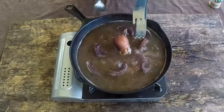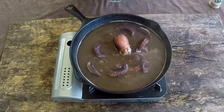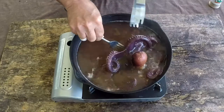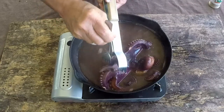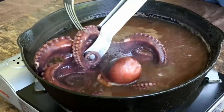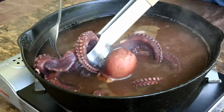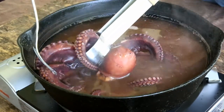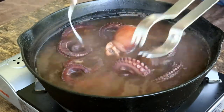It's been right at one hour and I think this guy's ready. I'm going to show you why. The fork goes right in it — what some folks call fork tender. I'm able to penetrate the meat with the fork without much resistance at all. So I think he's ready.